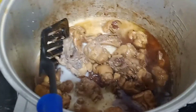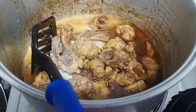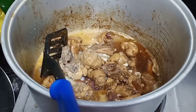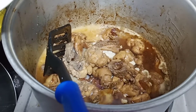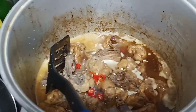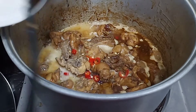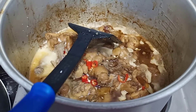Ay latak talaga. Pakukuluin muna ulit tapos patutuyuin ng konti. Ayan na, ilalagay na yung siling pula — pampasarap para may sipa ng konti. Kami lang na makakain yan kasi si Hanli hindi siya pwedeng kumain — yung maliit.